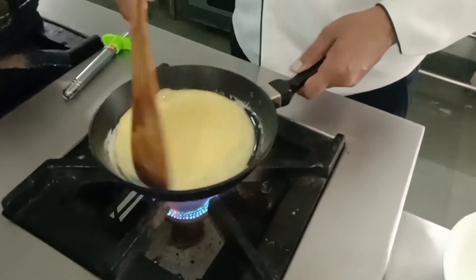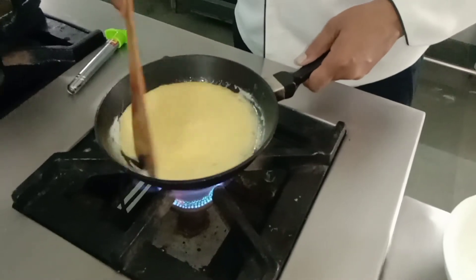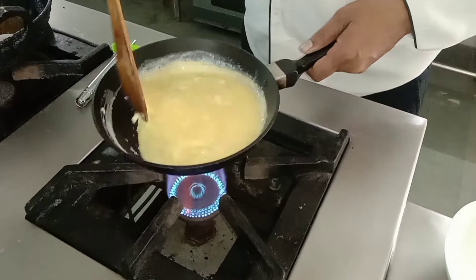Let's mix it together. We will mix it together, mix it a little soft, with the cheese.